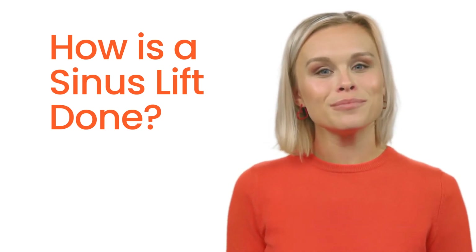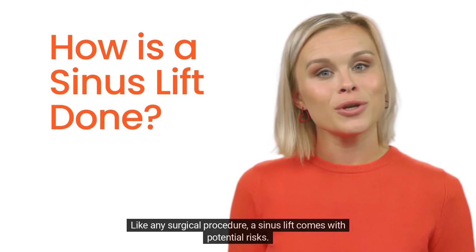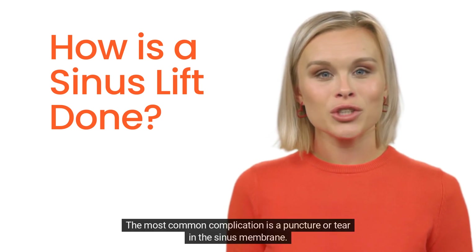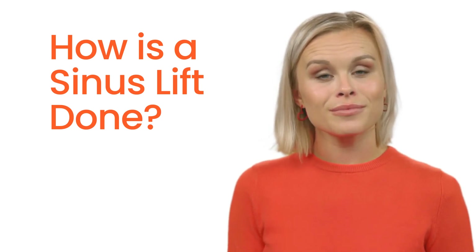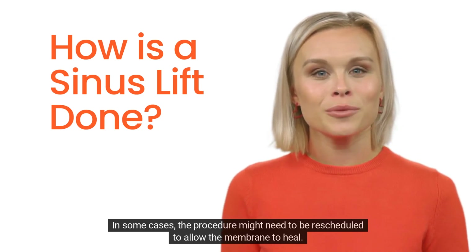Potential risks and complications: like any surgical procedure, a sinus lift comes with potential risks. The most common complication is a puncture or tear in the sinus membrane. If this occurs, the surgeon might stitch the tear or place a patch over it; in some cases the procedure might need to be rescheduled to allow the membrane to heal.